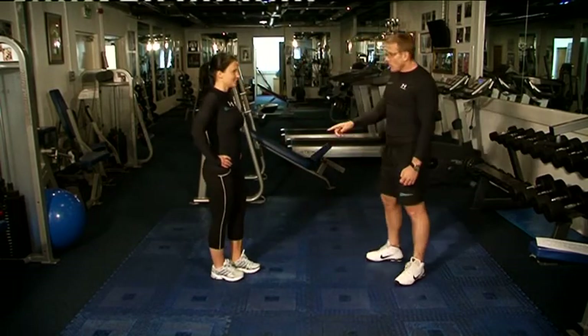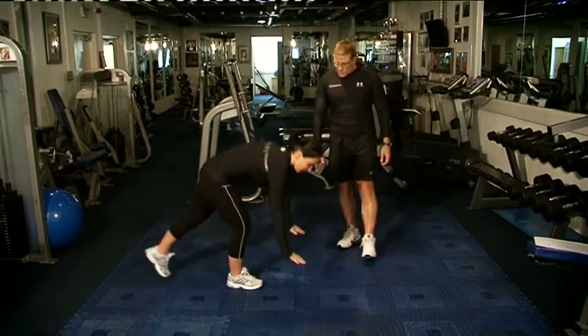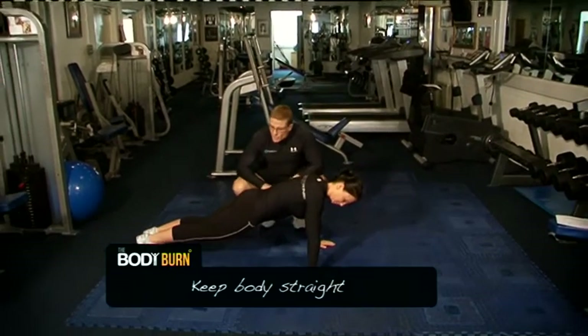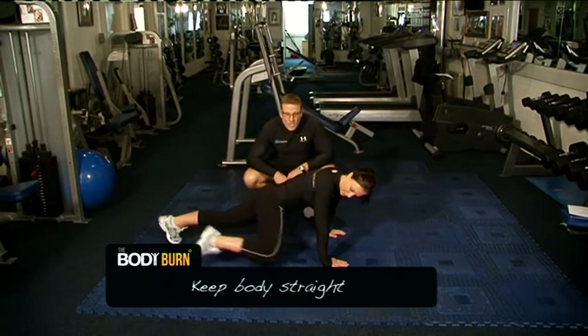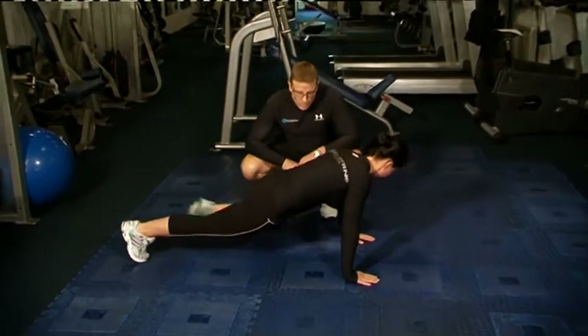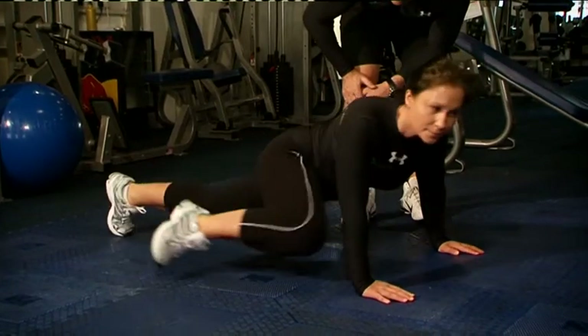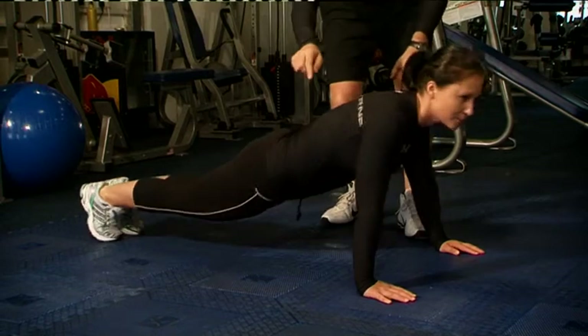Now straight in — mountain climber with the leg outside. Body straight here like a plank. You're bringing your left leg or your right leg to your right arm, and rotate the hips as you come in. Squeeze. Great for the obliques and the core muscles here as well.